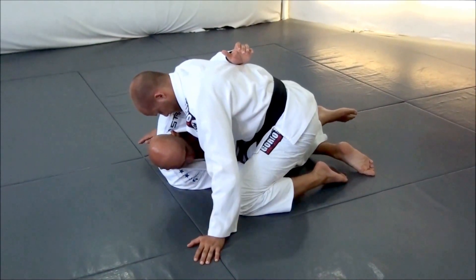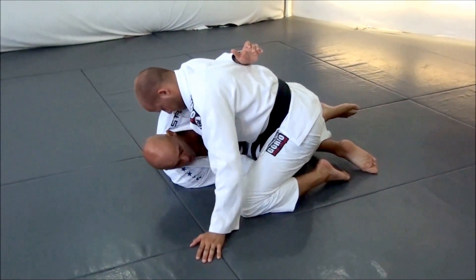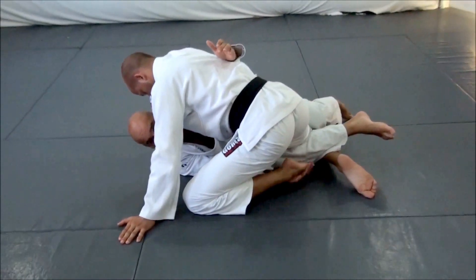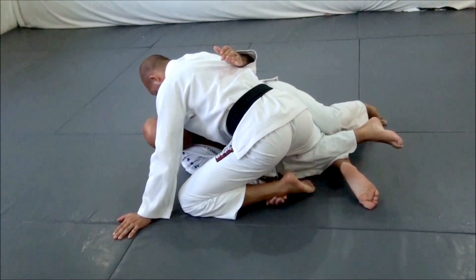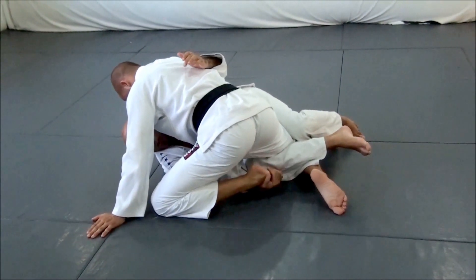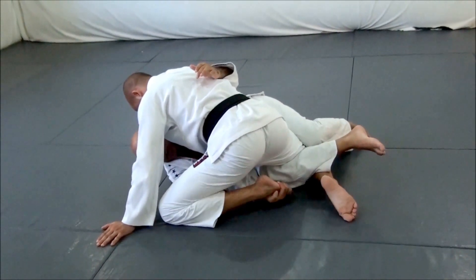Then, what I'm going to do, I'm going to forget to push and I'm going to control his ankle. It's important here I control his foot close to his toes — not here in the ankle, because when I control here, he can take out. When I control close to the toes, it's easy to take out.